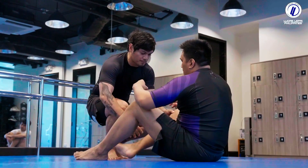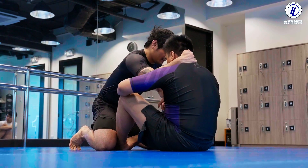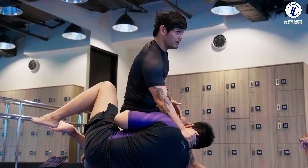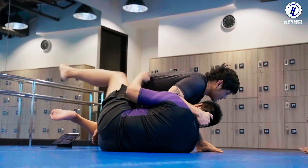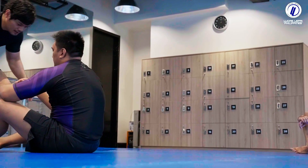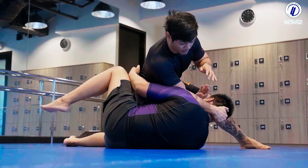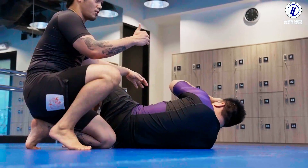Pop-up pass number two: I grip the head. I pop up, I hit my knee cut. From the knee cut, I need my ass high. If your ass is low here, he's going to grab a tight waist and take my back. So what we do: inside, I pop up, I pass. When he tries to tight waist, it's easy to cut. So that's if you have the collar right.